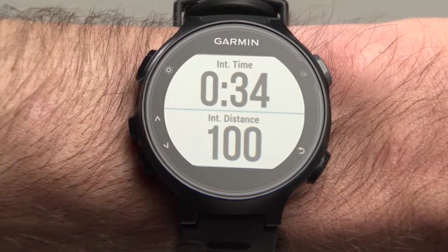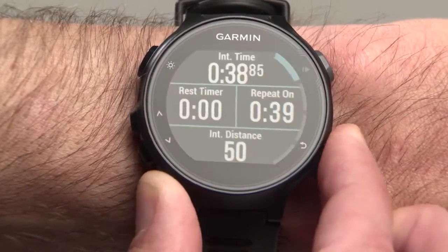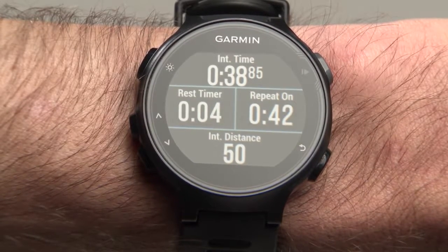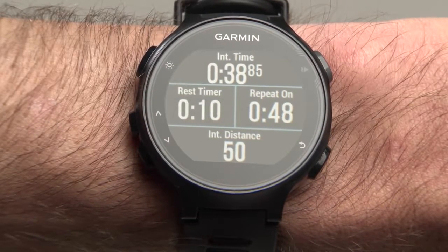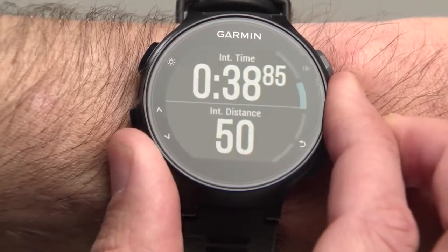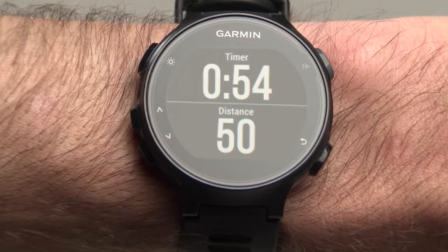When you're done with your first interval or just want to take a rest, press the Lap button. The rest screen will appear with your time for the last interval at the top, interval distance at the bottom, and two rest timers in the middle fields. You can still use the up and down buttons to scroll to other screens. The colors will be inverted as a reminder that the watch is paused.